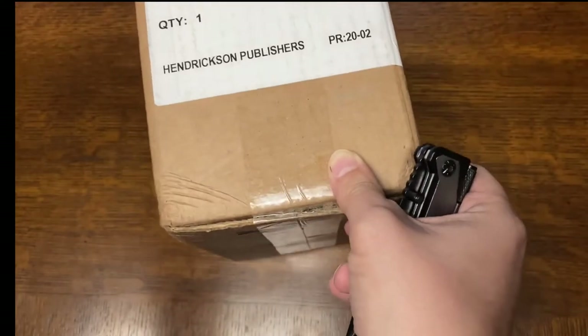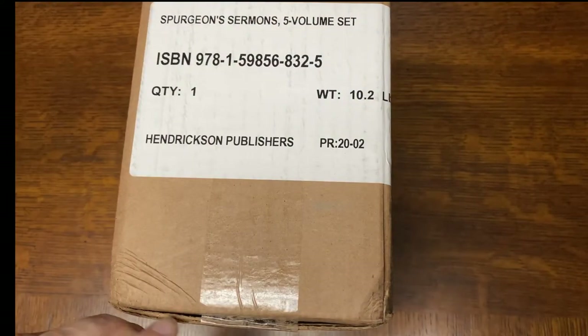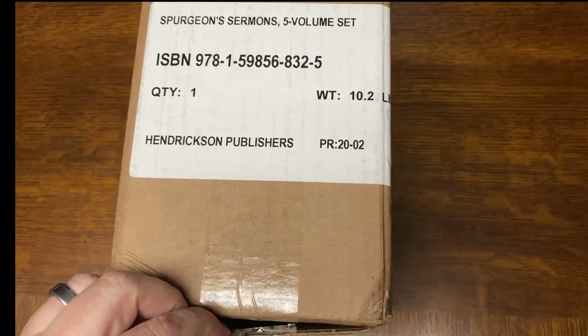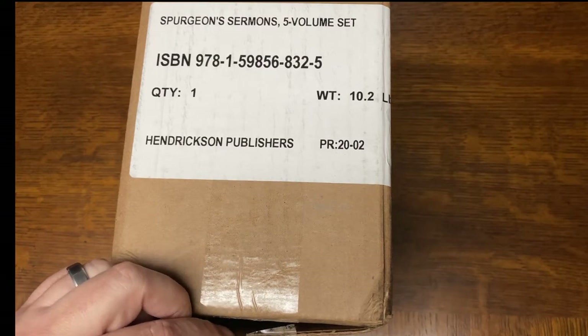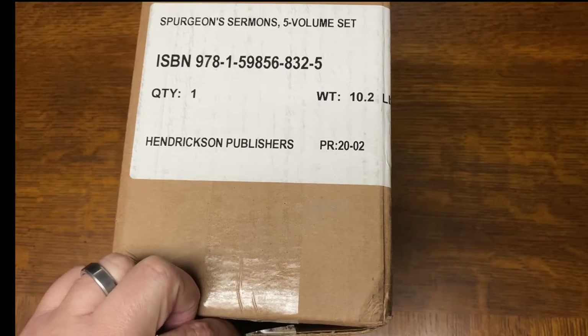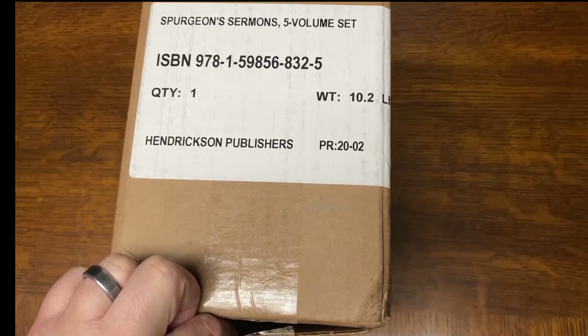We'll take a look at this — I'll do kind of a quick review once I open it up. My kids are near me, so if it gets noisy, I have a 4-year-old, 3-year-old, and a 1-year-old, and occasionally they get a little noisy. So here we are opening the box.